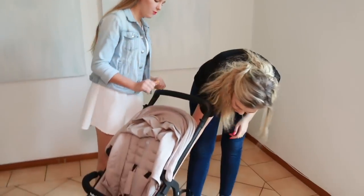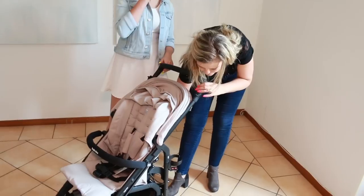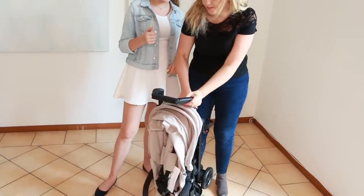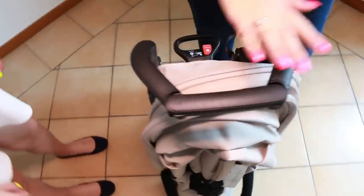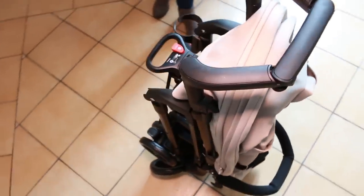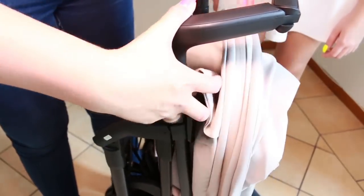Questo passeggino dovrebbe avere una delle più facili chiusure dei passeggini — basta tirare la maniglia e premere il pulsante. And it stands on its own — stai in piedi da solo. To open the stroller, release the lever. Per aprire il passeggino basta sollevare la leva. I'm really impressed with the fold of the stroller — it really is one of the easiest folds I have tested.